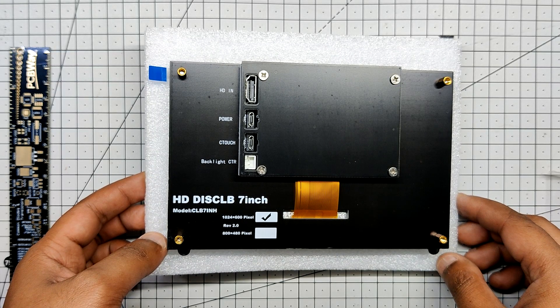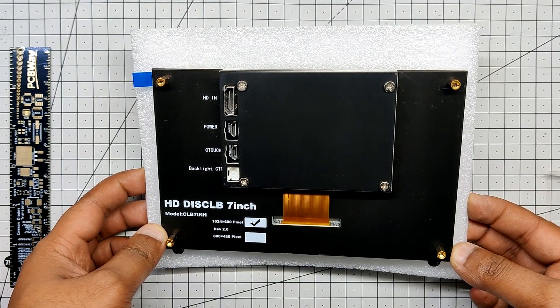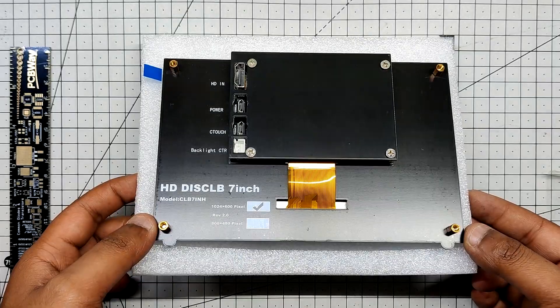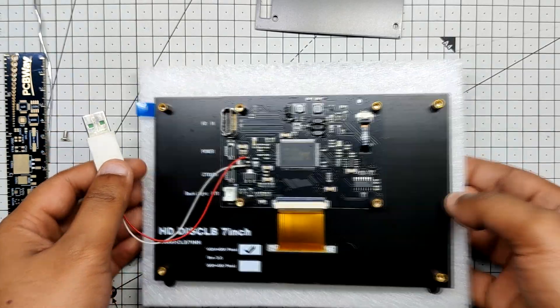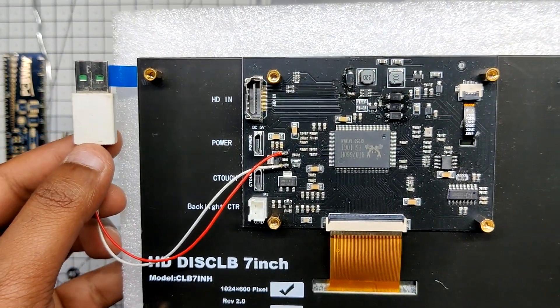This device is powered by a 5V mini USB port, which is great for an external monitor. However, since we are building a mini computer, using a USB cable to power the display would take too much room on the rear. The goal is to shorten a USB cable to an extremely small size, attach its positive and negative wires directly to the display input side, and then use the cable to power the entire device.